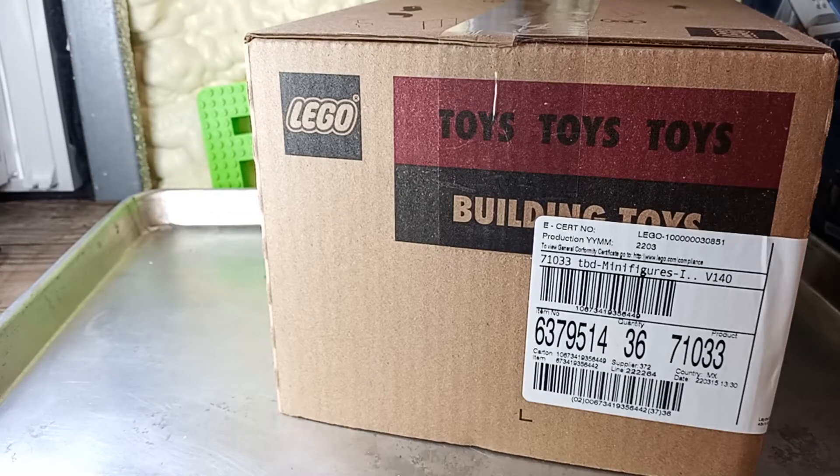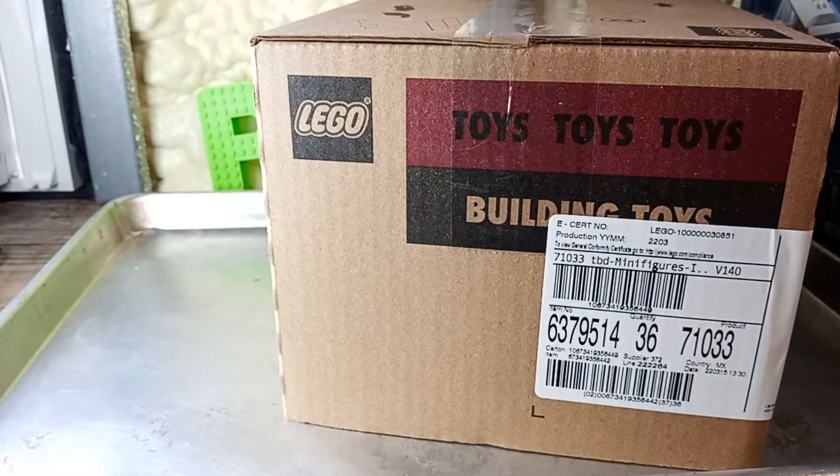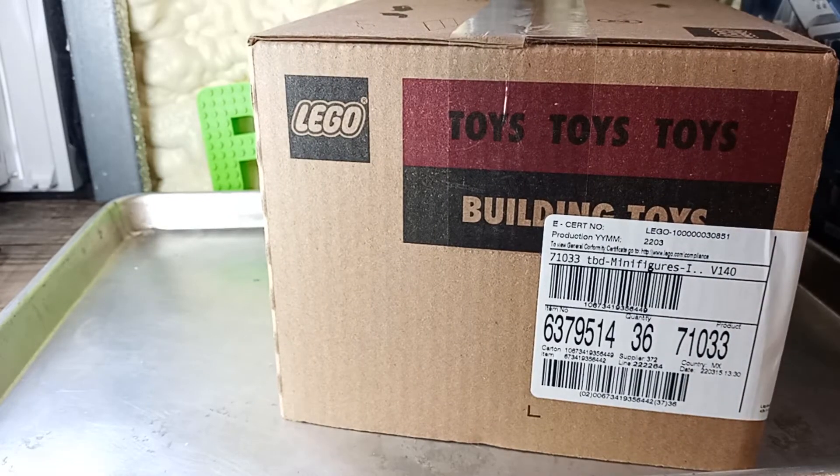Welcome back, Ancient Fans. It's your favorite attack speed DPS, PLC, and we're doing some blind bags. You know it's the full moon tonight, so I can't leave you without blind bags — that's when I want a full moon. Every full moon is when I do blind bags. We got some really cool ones here, so let's go open them up.